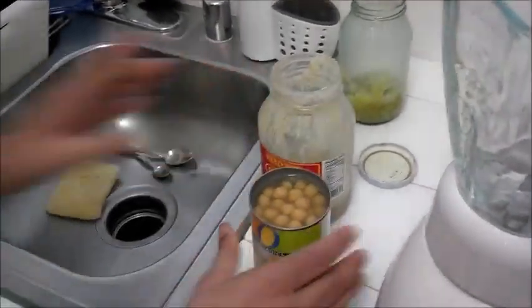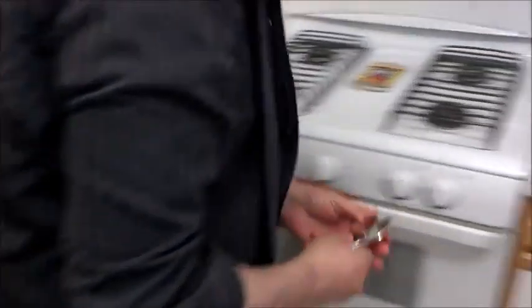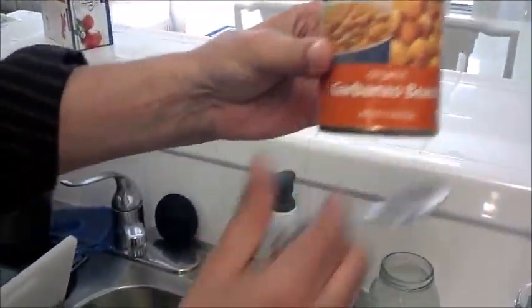All right, we are going to make hummus. Let me get a couple of spoons here first. The first thing — nothing but the garbanzo beans, just garbanzo beans, organic garbanzo beans.